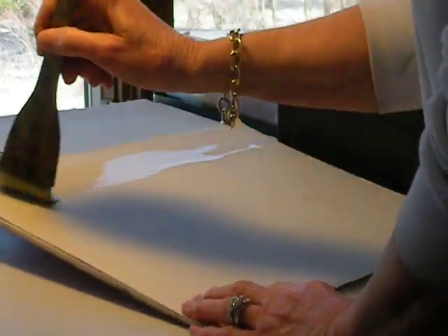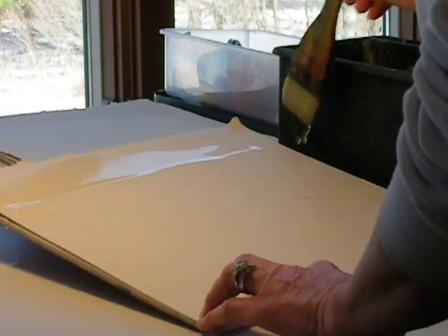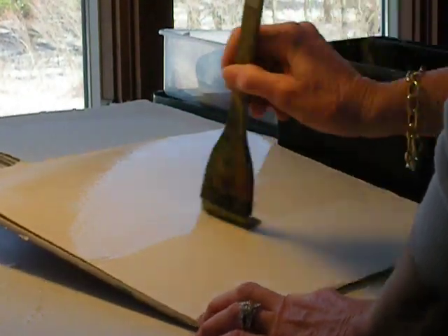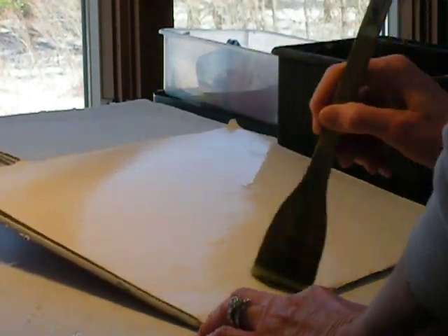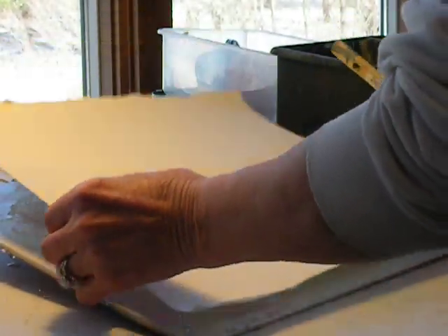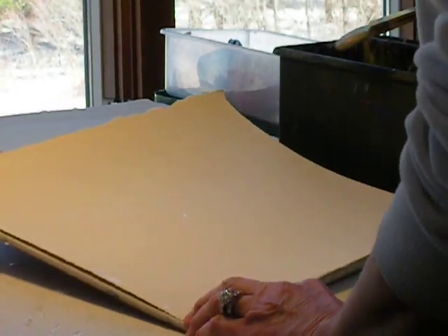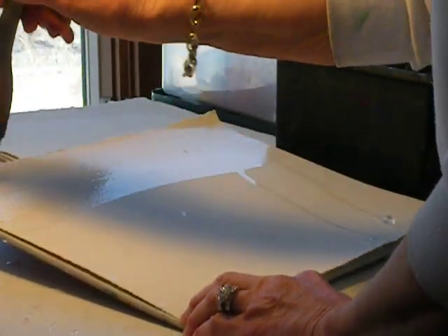For the initial wetting of paper, I use a hockey brush, which is a nice, flat, soft bristled brush. I wet my paper on both sides — not everyone works this way — but if you apply it to a non-absorbent surface like a gator board or plexiglass, it will stick down like glue.